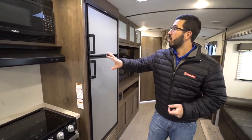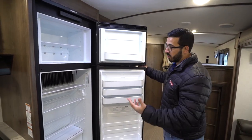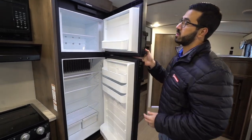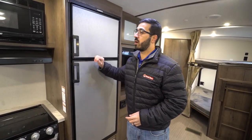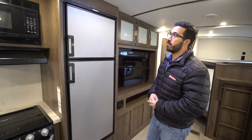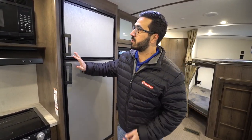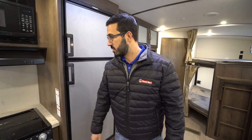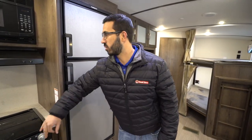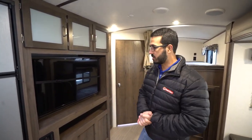Over to this side you'll see the fridge-freezer combo — plenty of space in there. This one does run off both propane and electric with automatic switchover. They have stainless-looking panels on here, and you have all black appliances. I wish they would have had a little more stainless on the cooktop just to help pull it together, but it still definitely works.